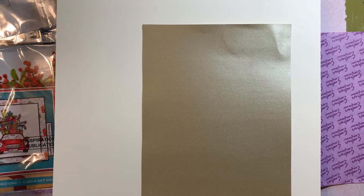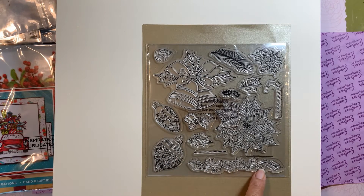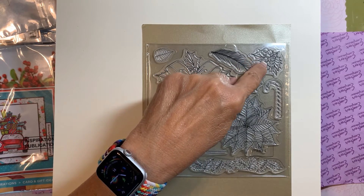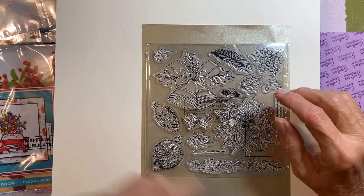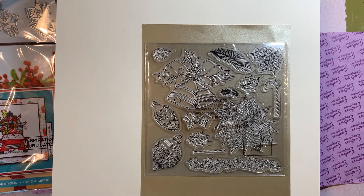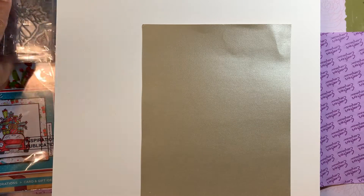There's another stamp set, so this box has lots of stamps! This one is pretty — it has ornaments, little berries, a poinsettia, a bow, a really pretty bell, more berries, a leaf, a candy cane, and more leaves. There are four stamp sets in here total, which is excellent for the kit.